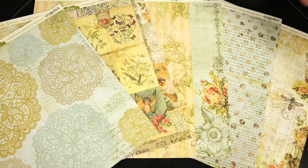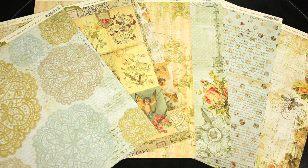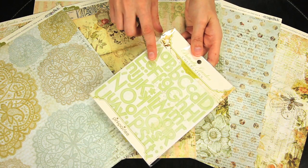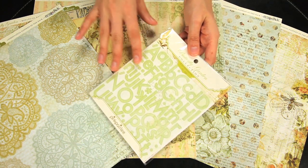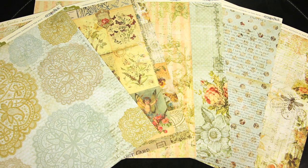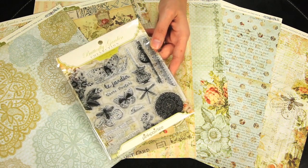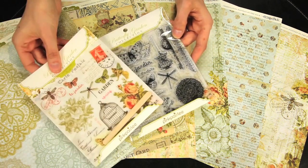Now, to coordinate with the papers, there's quite a few fun embellishments. These are the letter stickers in the soft mossy green. These are the acrylic stamps and the rub-ons.